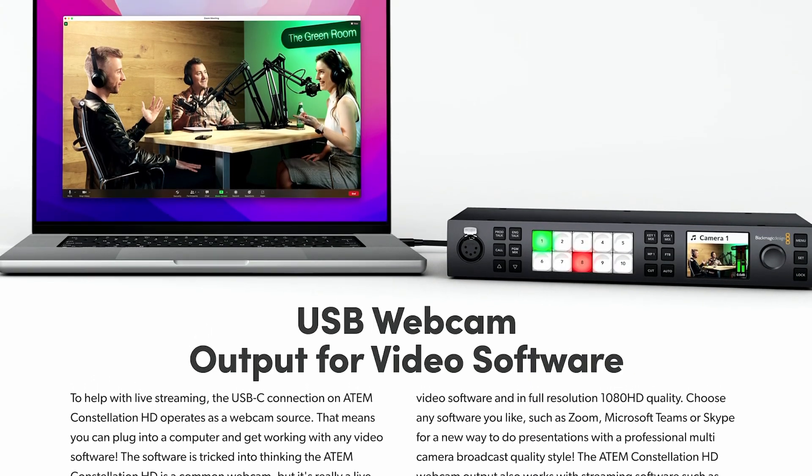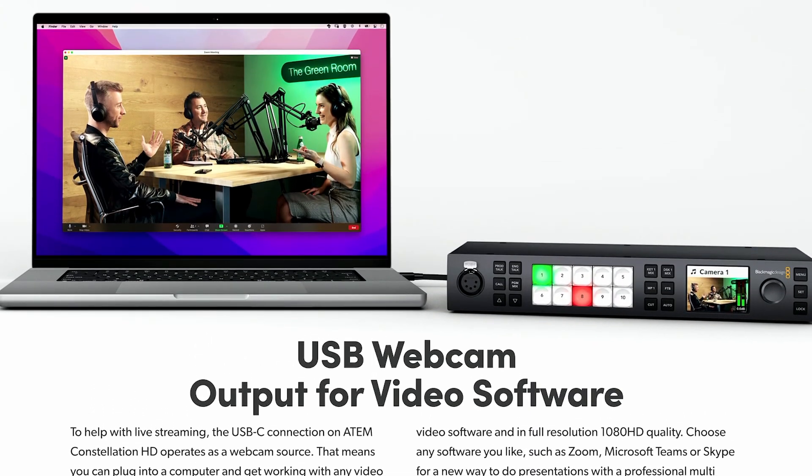All three models have a USB-C port for webcam output into your computer. This will likely show the program feed and can be used with things like Zoom or Microsoft Teams.